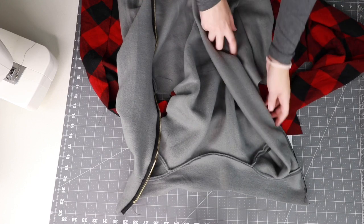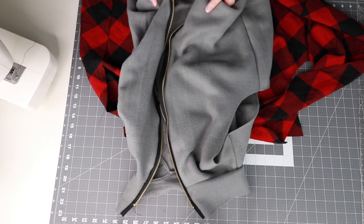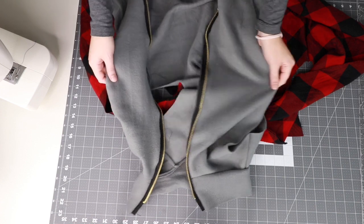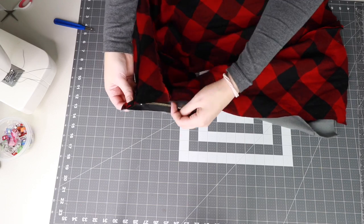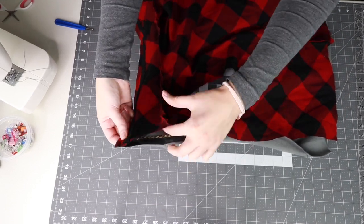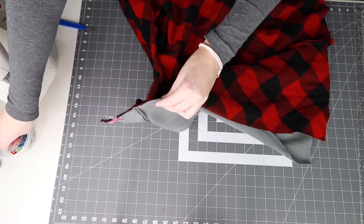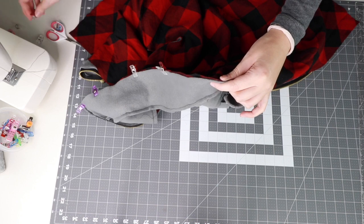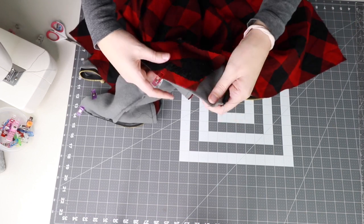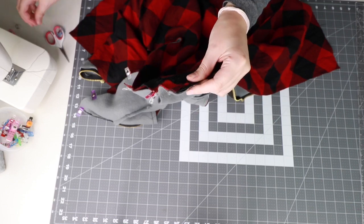Next, place your outer and lining vest pieces together with right sides together. We will now attach the lining and outer pieces together by sewing the side edges of the vest — position the pieces together lining up the edges. Clip the edges together; the zipper edges should be sandwiched between the outer and lining fabric with the teeth facing inward. Then sew the outer and lining pieces together along the top of the collar.